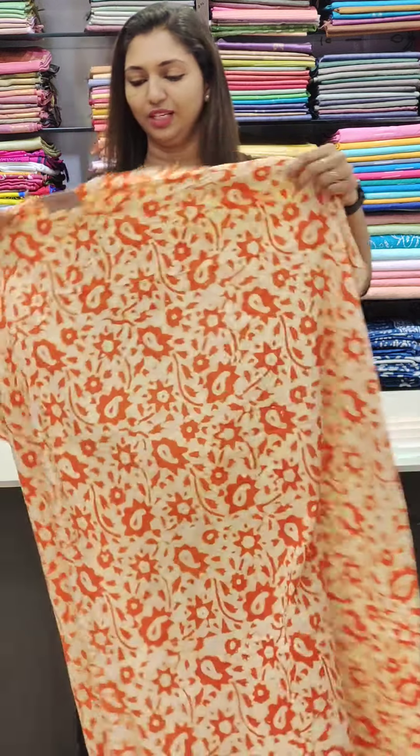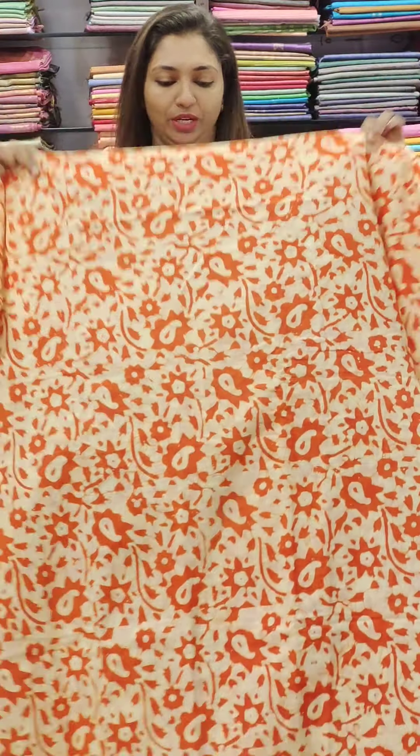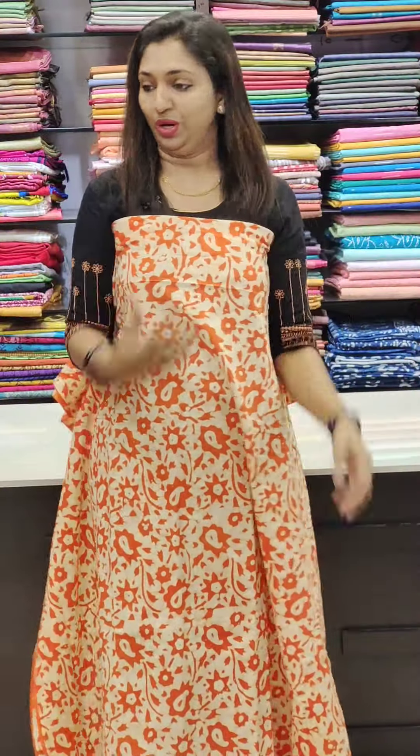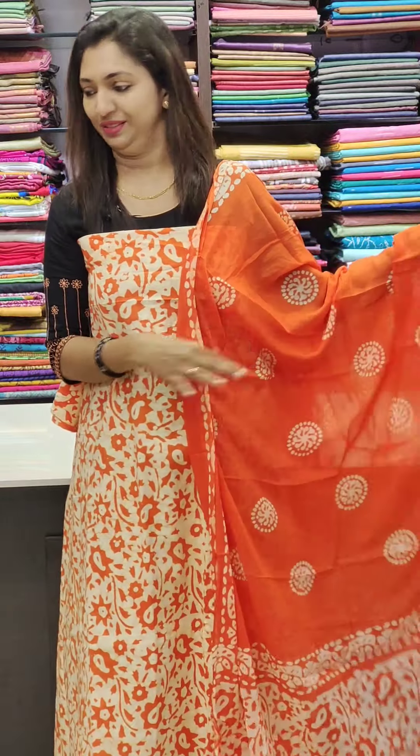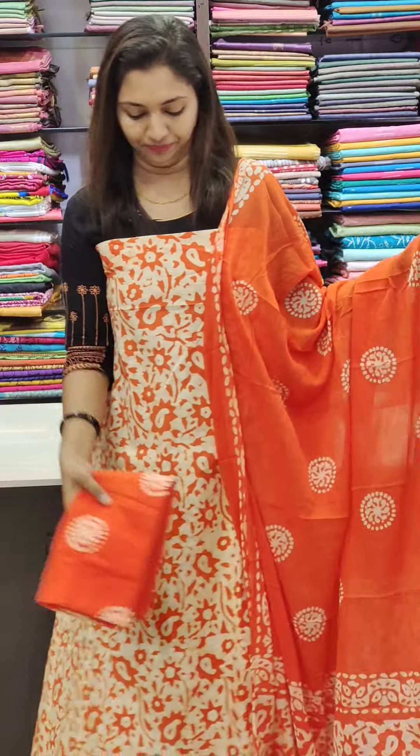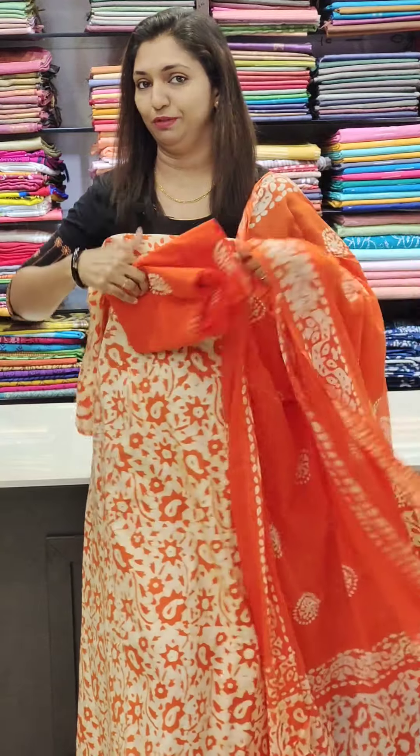First one — this is an orange shade. We are going to show different designs. We will show it in part two, in the same size. This is a 950 range orange shade.